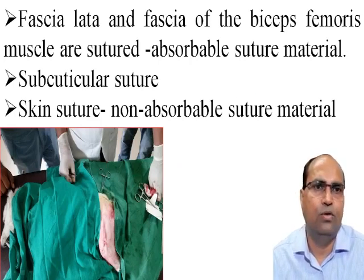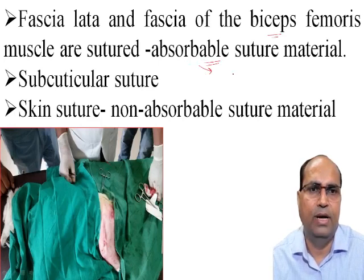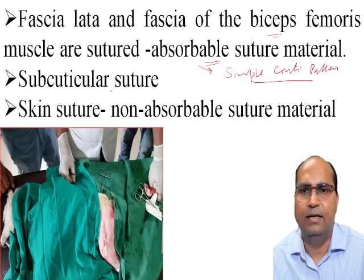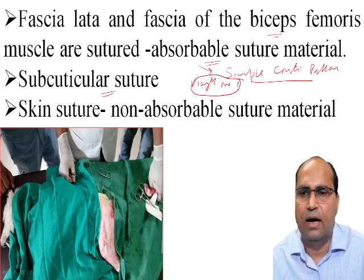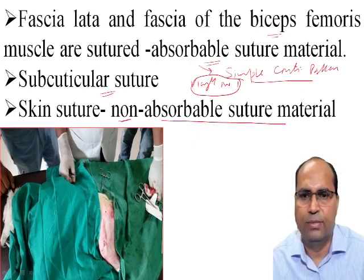The fascia and fascia of the biceps femoris muscles are sutured using absorbable suture materials in a simple continuous pattern. After that, subcuticular sutures are placed using absorbable suture materials with size number 1. After that, the skin is sutured using non-absorbable suture materials like nylon or silk. The picture shows the position of the sutures after placement of the subcuticular suture.